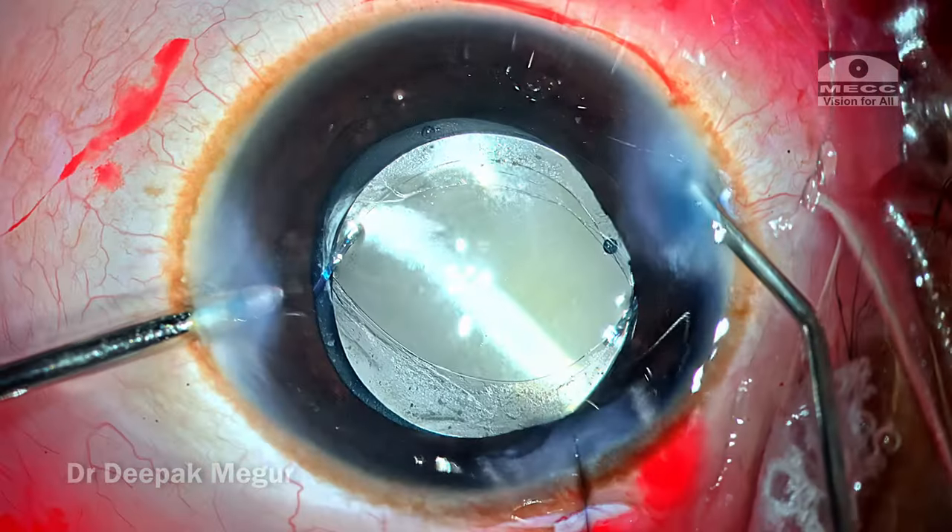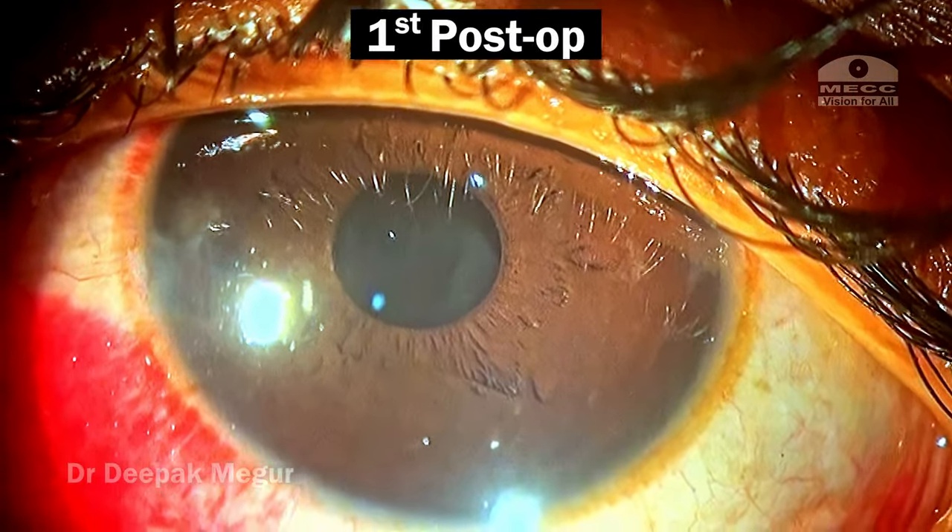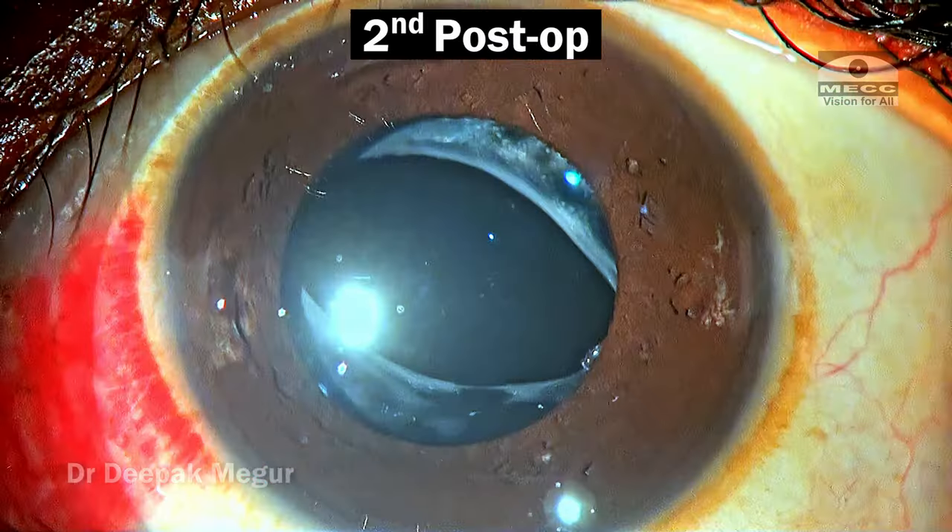The side ports are hydrated, intracameral antibiotics are instilled, and the case is done. These are the first-day post-op pictures, and the patient continues to do well.